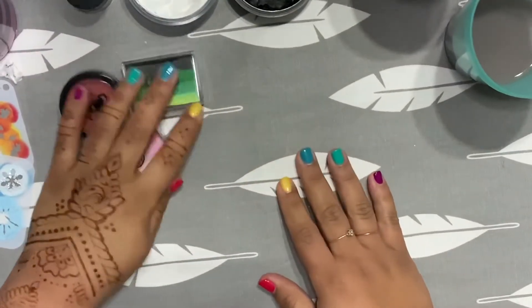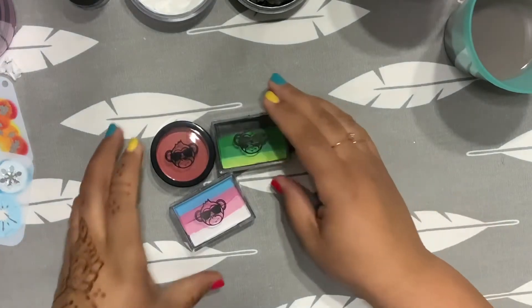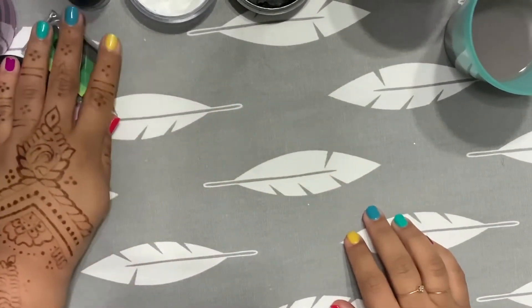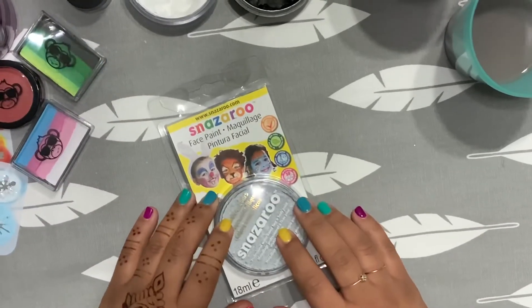Hey everyone, thanks for tuning in. So if you're familiar with my YouTube channel, I did a review on Funky Monkey. So now I really wanted to do a review on Snazzaroo.